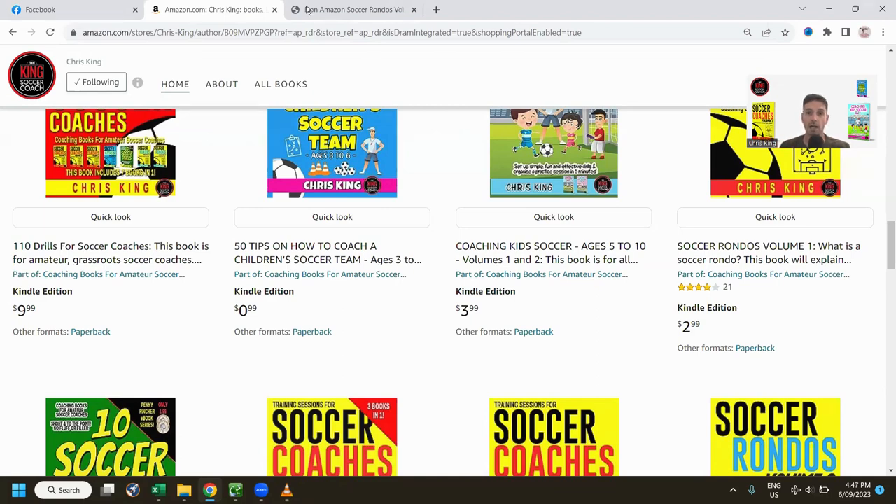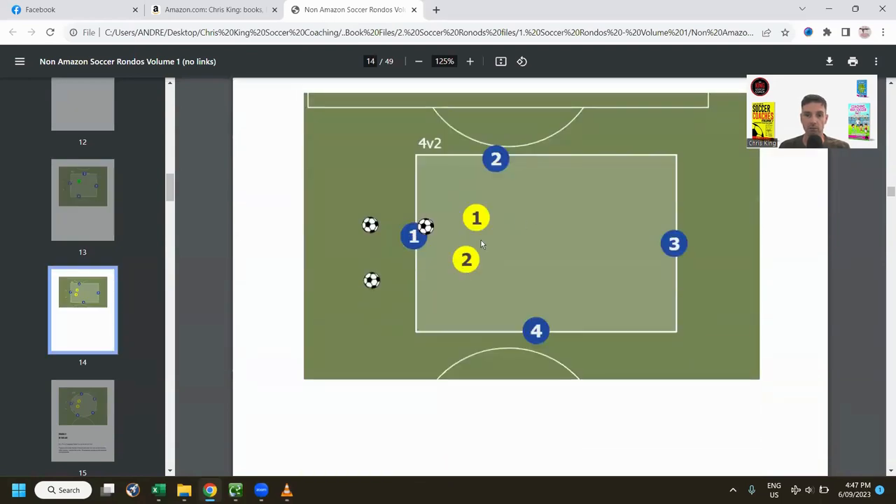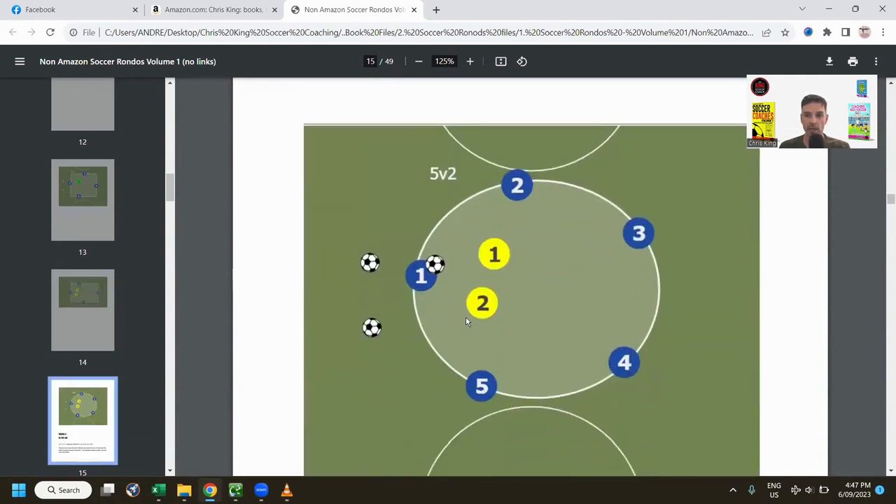They're so adjustable — you can make it four v one, or here's a four v two situation: just make the square a bit larger and have two defenders. If you have more numbers, make it a circle — in this case we've got five v two.